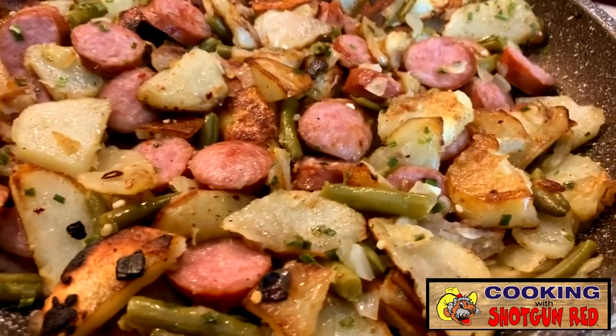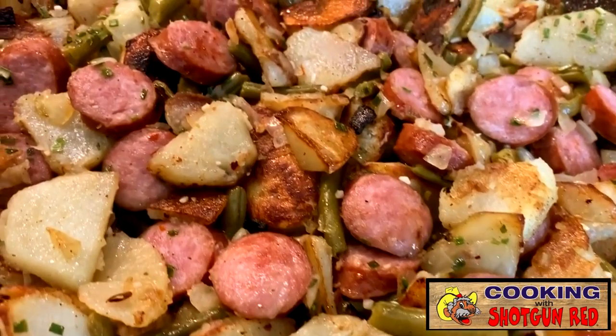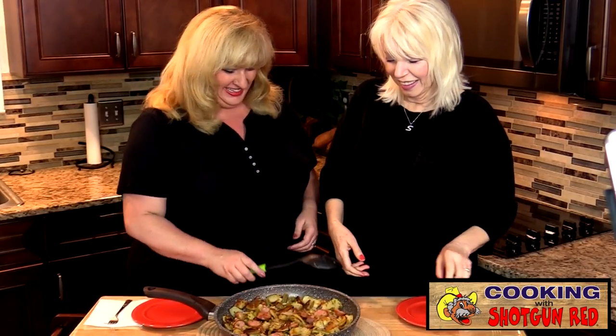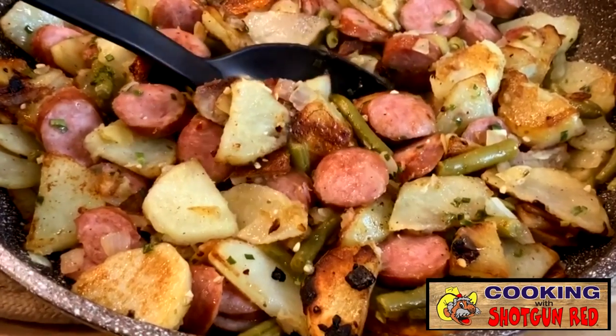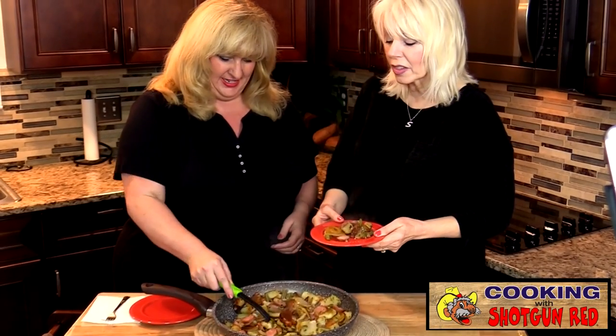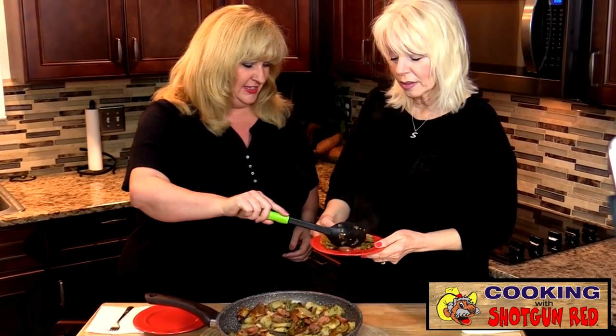Doesn't that smell good? Yes, oh my gosh, yummy. It's got that steam rising so you can smell it too — I just want to get a shovel and shovel it on my plate. Let's try some. That just smells delicious. It does look southern, doesn't it? Yes, look at that.